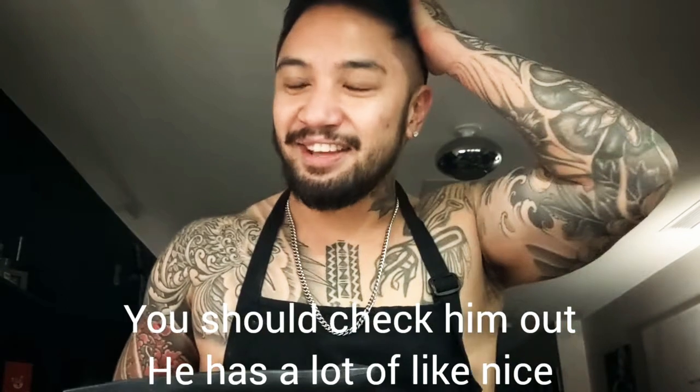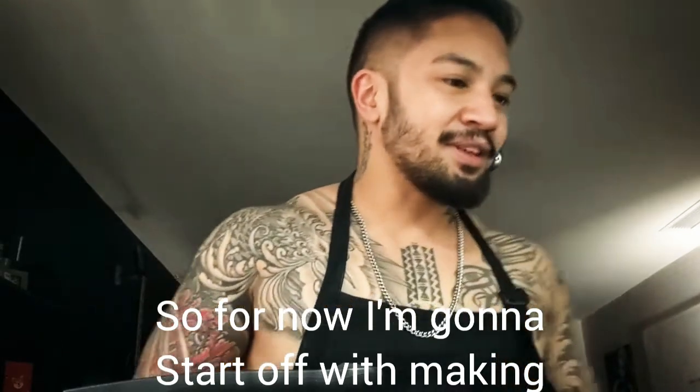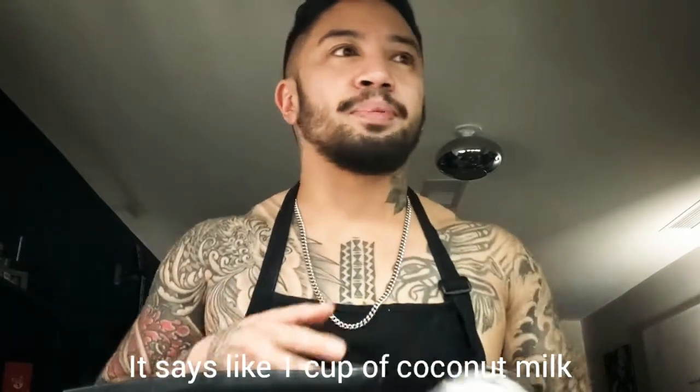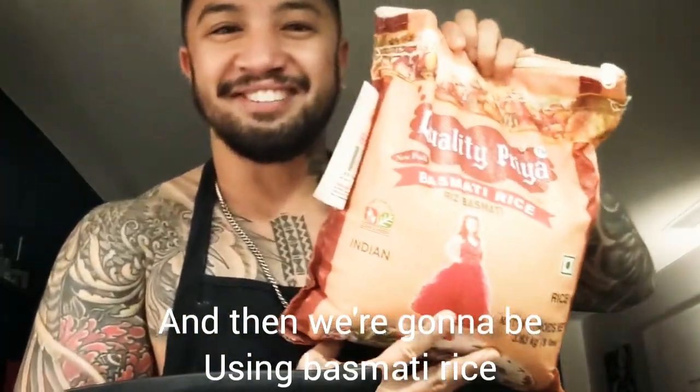You should check him out — he has a lot of nice easy vegan recipes. So for now I'm gonna start off with making the coconut rice. The recipe says one cup of coconut milk but I'm gonna double it, so two cups of coconut milk, and we're gonna be using basmati rice.